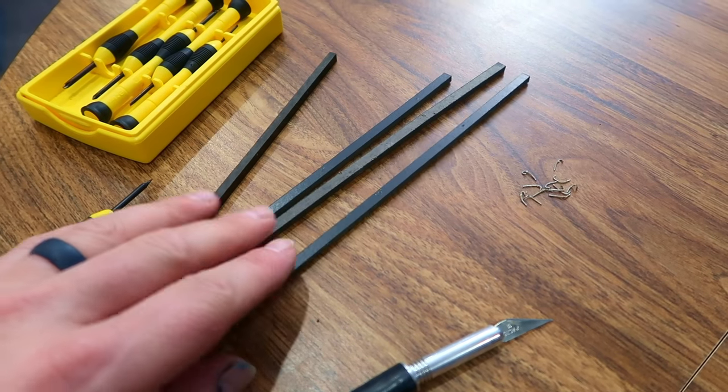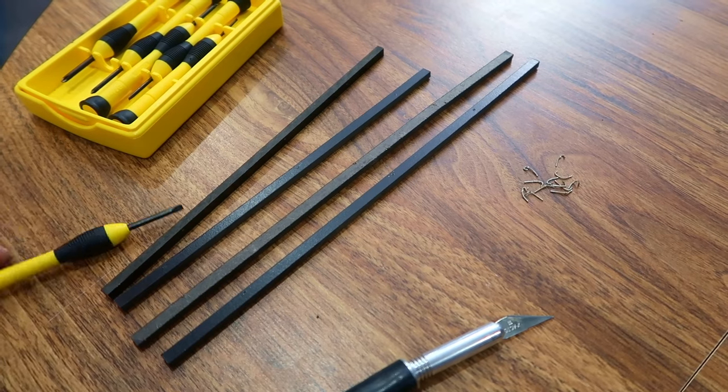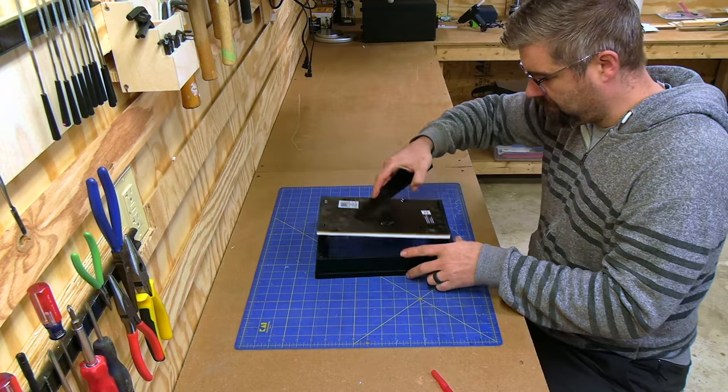I wasn't going to reuse the glass, but I was going to reuse the supports that were behind it — those were already perfectly sized and fit in great. So I set those aside and we'll get back to those later.